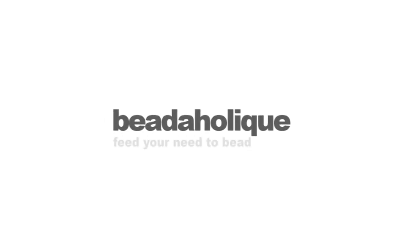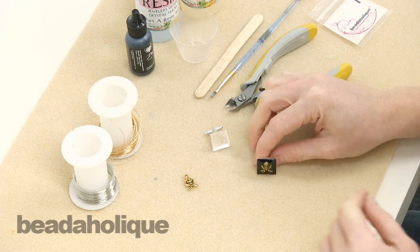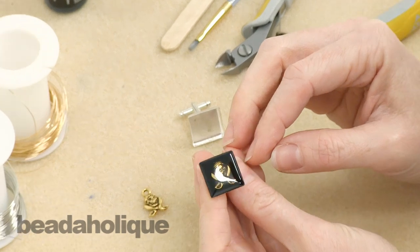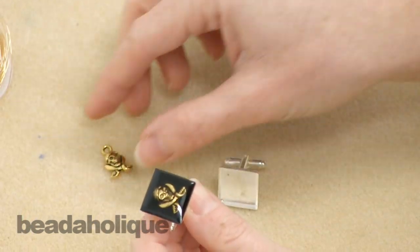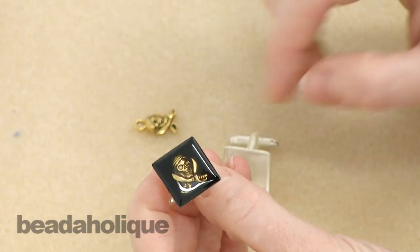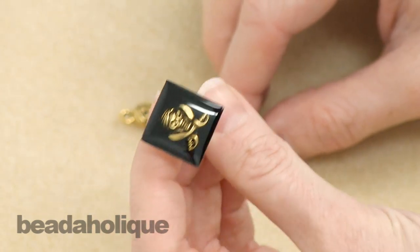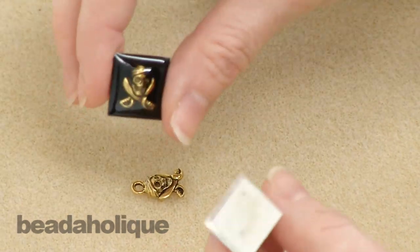Hi, this is Julie for Beadaholique.com and I'm going to show you how to make a cufflink that looks like it's been enameled. This is one of my favorite projects I've done in a long time. I have this cufflink bezel, and I've taken a little pirate charm, snipped off the loop, painted the back of my bezel black, and filled it with resin so it has this great old enameled look. I love this project and it's not hard to do.